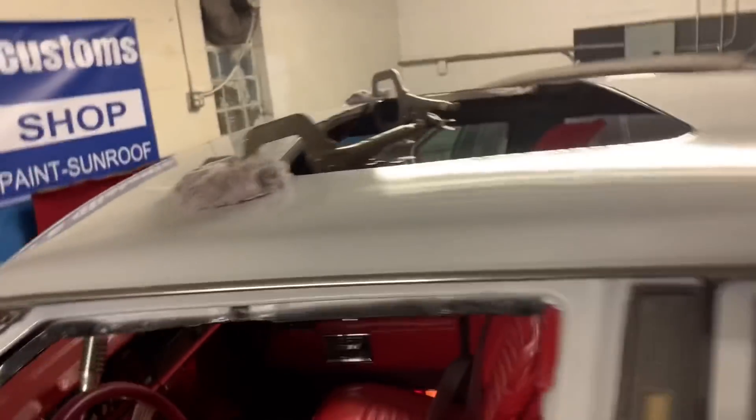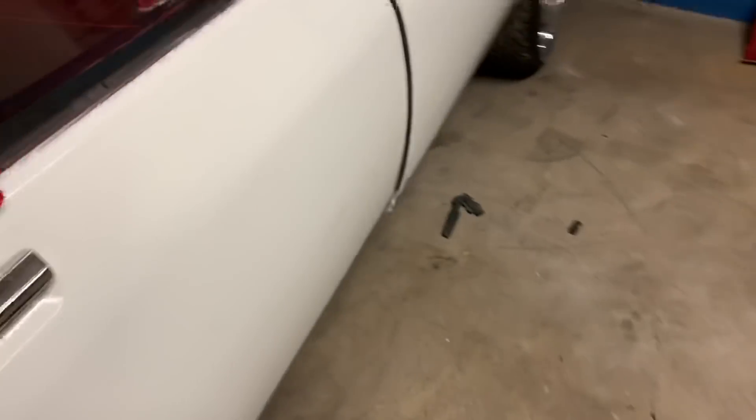Inside view. I forgot my tripod, so I can't set my phone down nowhere.